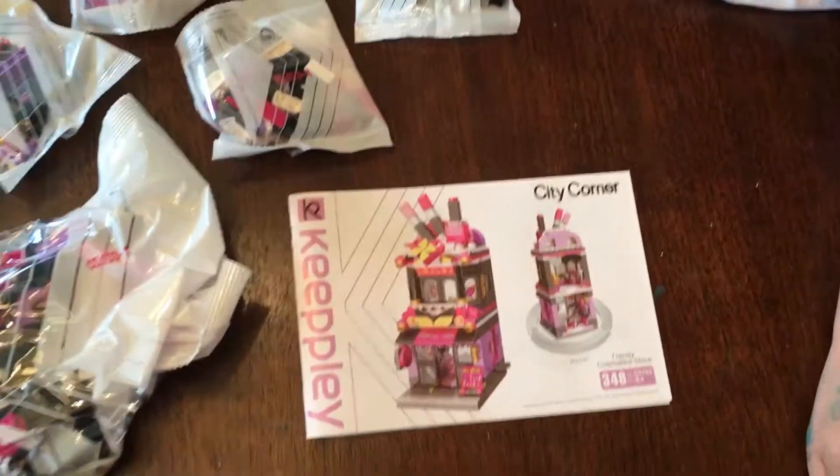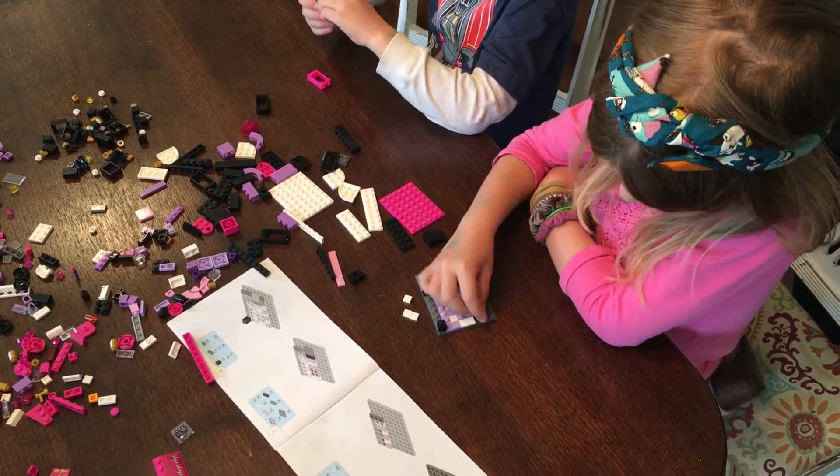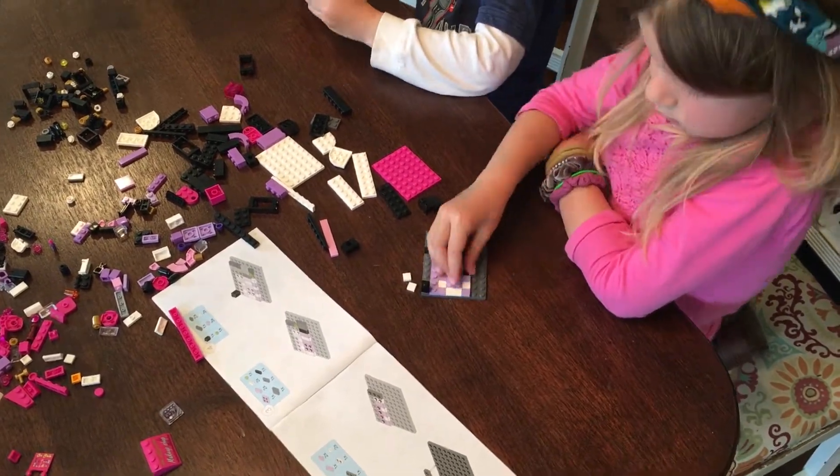It's a 348-piece set and we had some pieces left over. The bags were numbered 1 through 6, but we had to open all of them by the second or third step, so that didn't seem very organized to me.